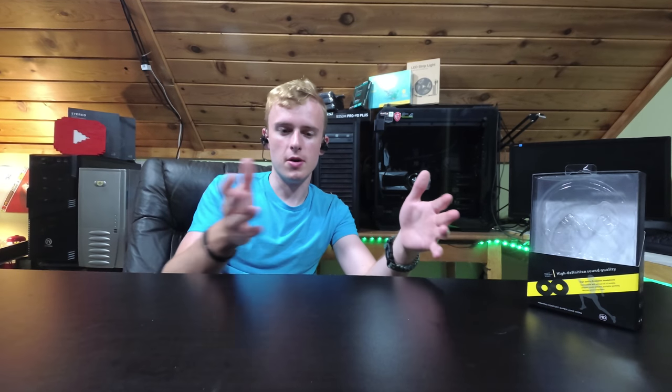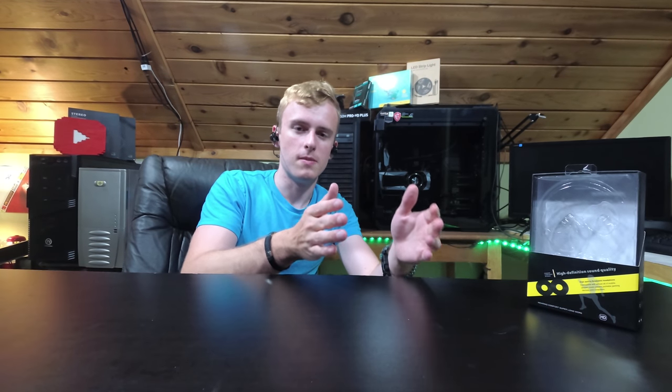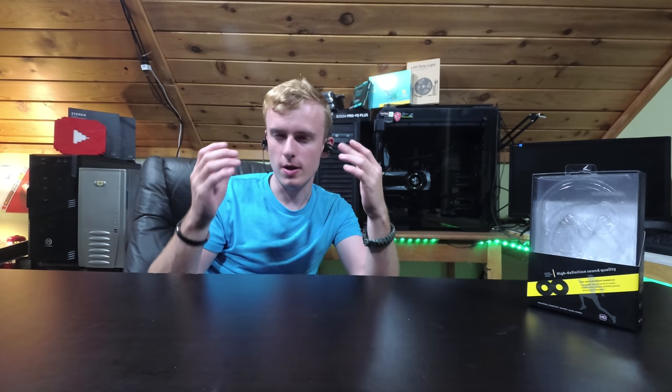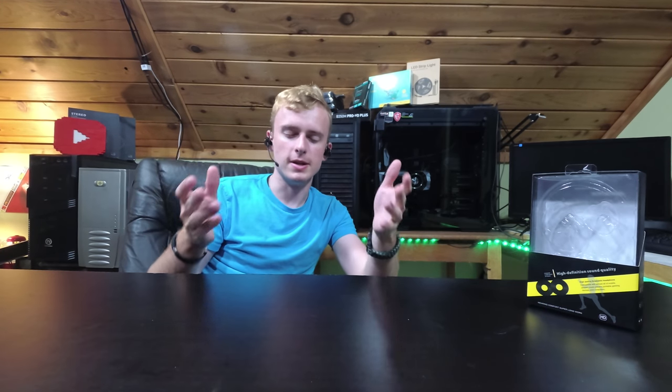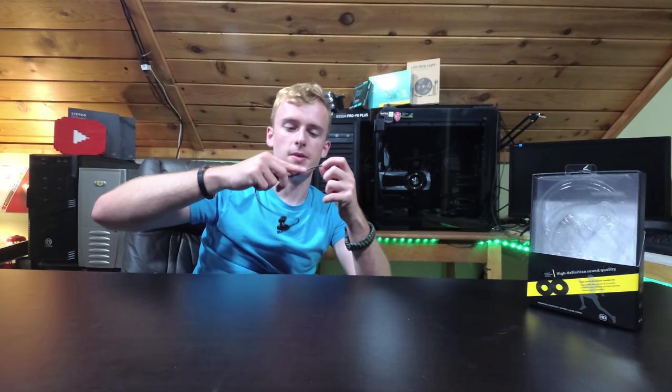Obviously, every time you go to these lower-end budget options, you're going to have to pick and choose what you're going for. I would say this is going to be more of an overall trade-off: you have a higher quality mic than you'd normally get on headphones, but you might have lost a little bit of quality on the sound. Overall though, I would say it's definitely worth the buy.